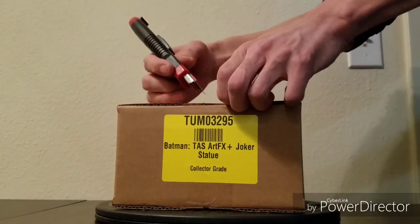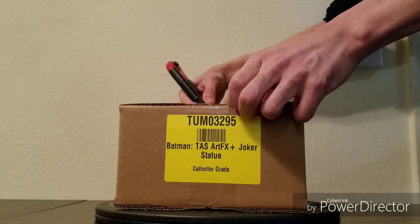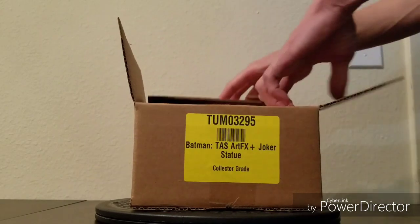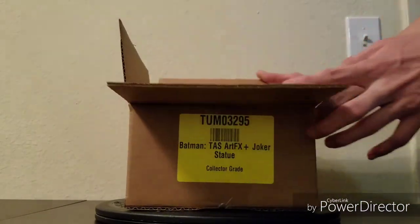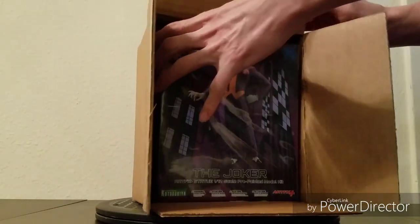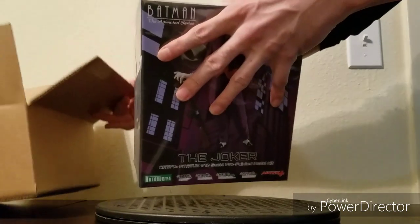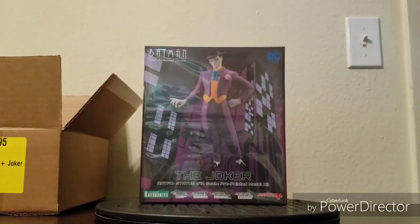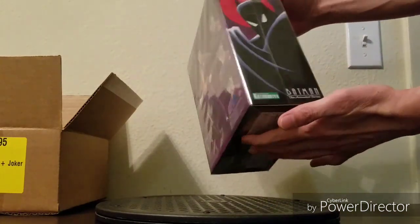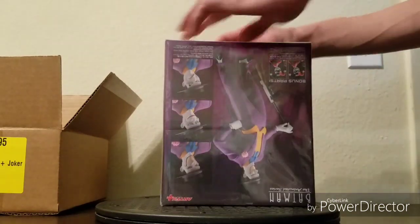I don't want to cut the box by accident by cutting in too deep, so what I do is tilt it to the side at an angle so I know for a fact it's not going to cut through the middle. They not only box the collector grade but they also bag it as well. The collector grade is supposed to be at C9 or better — basically near mint or mint. From initial inspection the box itself has no dents, so it definitely looks good.